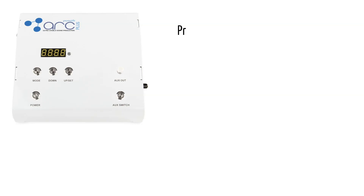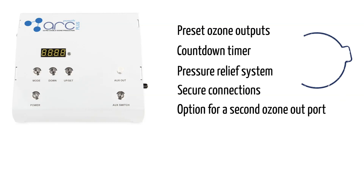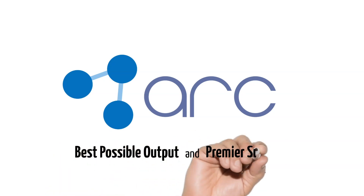You will get high-grade features like preset ozone outputs, a countdown timer, pressure relief system, secure connections, and the option for a second ozone outport. These units are made in the USA and have one of the best warranties in the business. The O3ARC is the right choice when you need the best possible output and premier support.